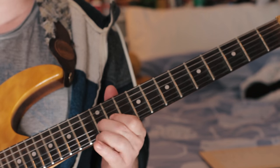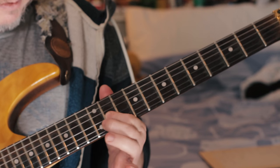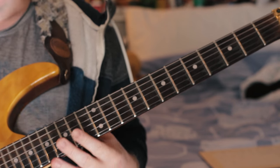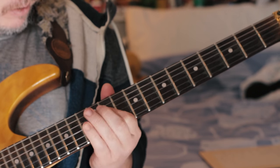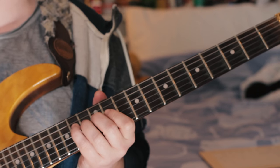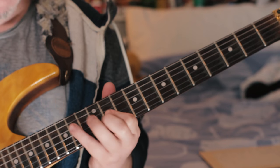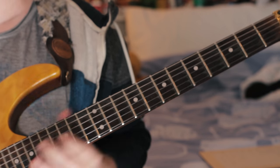Then we play just a G, pull it off to an F sharp, E, back to an F sharp, C sharp, and end on the F sharp. So: G, F sharp, E, F sharp, C sharp, E, F sharp. That's the whole thing.